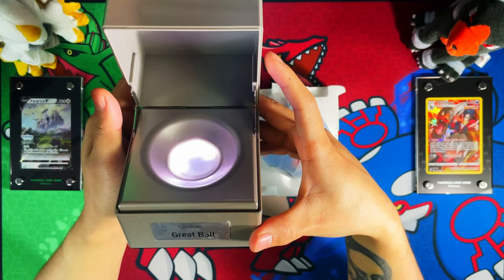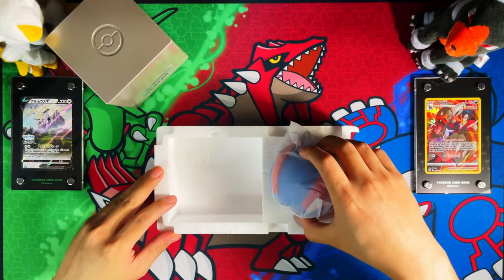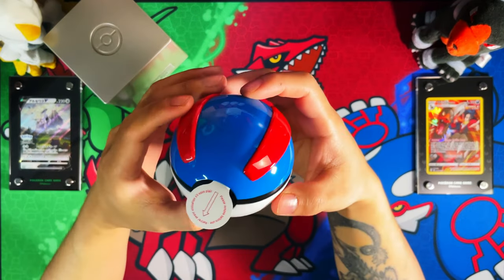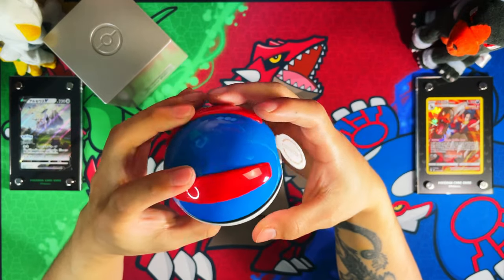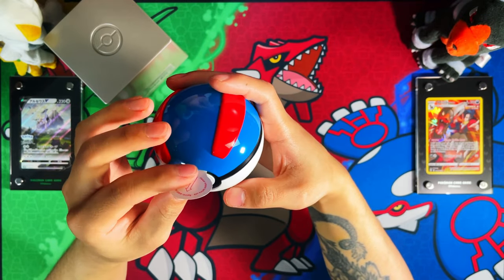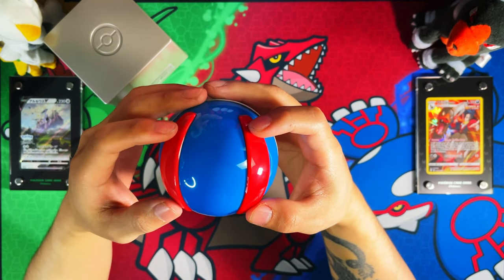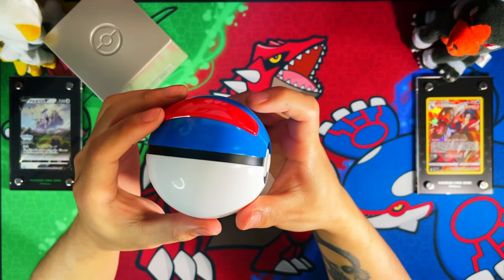That's your display presentation case. Moving on to the Great Ball — this Great Ball is really nice. There's a tab here for the light, so if you pull this it activates the batteries. What I like about this one is this raised part — that is nice, the raised part on the Great Ball.